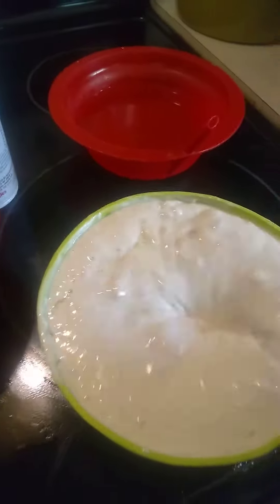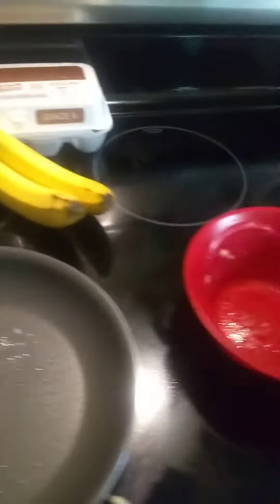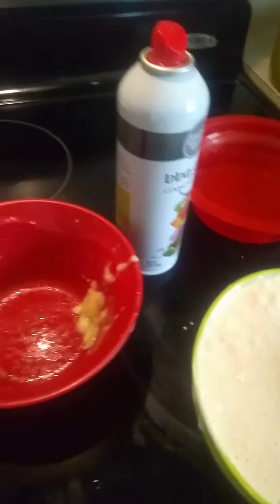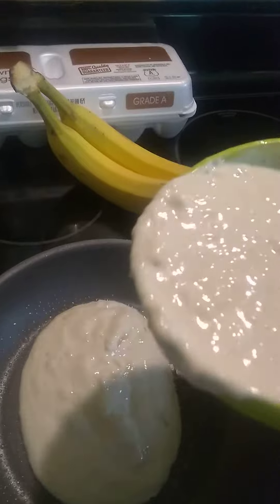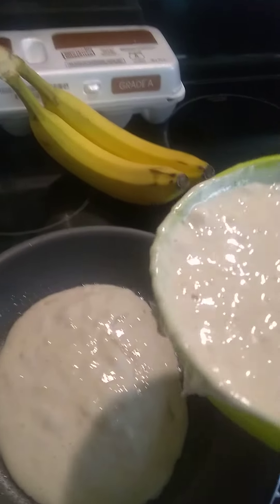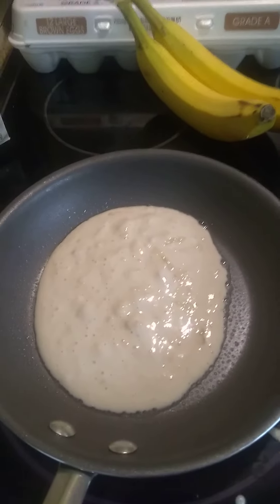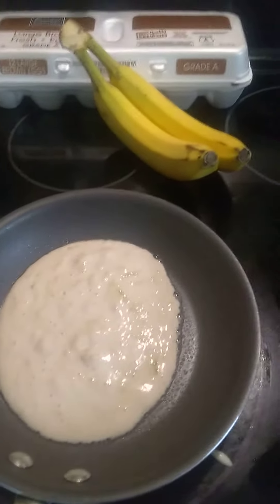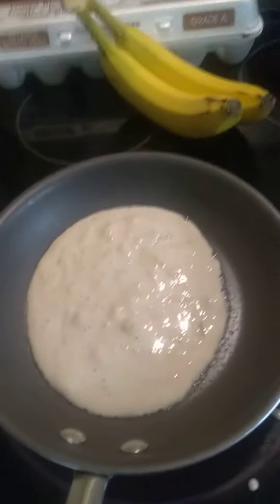So I'm gonna go ahead and mix it up real good, spray my pan, and go ahead and add my pancakes in there. Here we go — this is your banana pancakes, and now it is cooking.